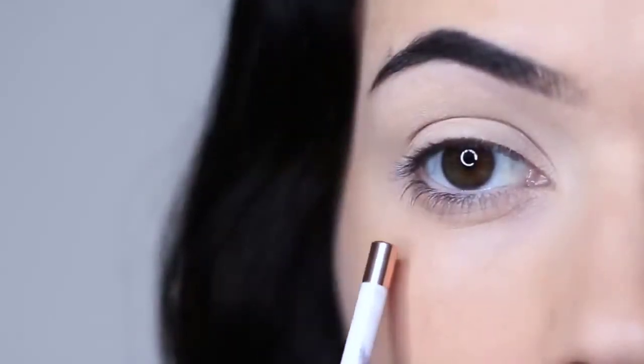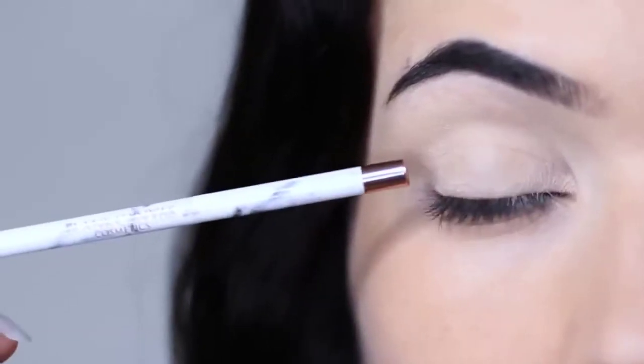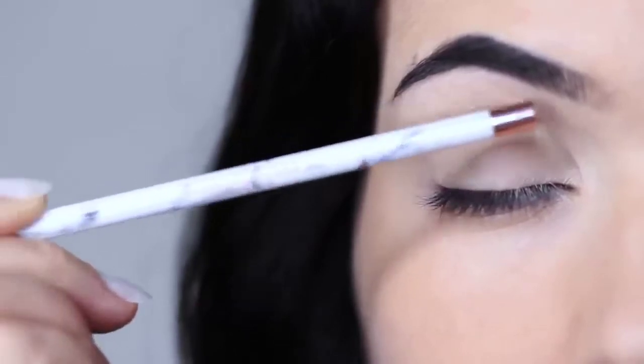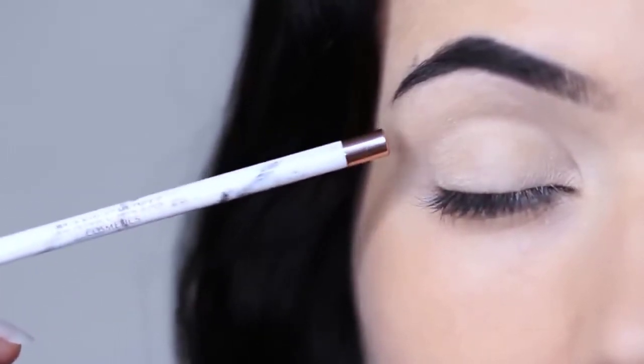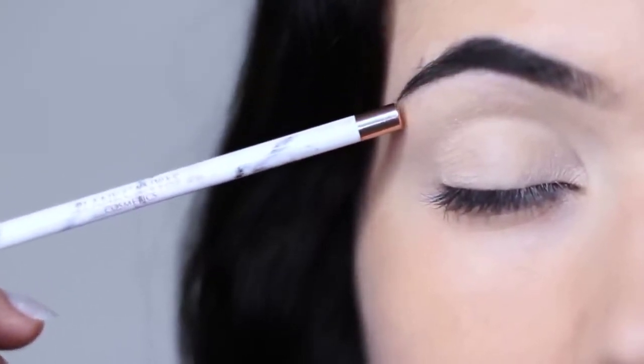Now let's recap on parts of the eye because I always get asked about this. I like to split the eye into three sections: the lid, the crease area — this is where the lid creases into the eye shape — and then the brow bone, which is technically not the brow bone, it's just underneath the brows.